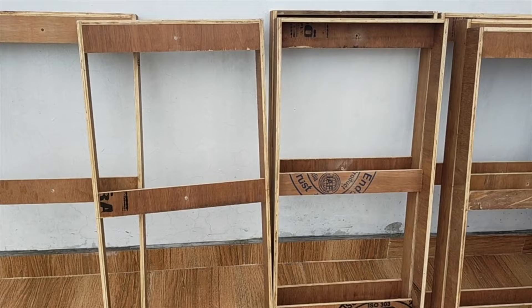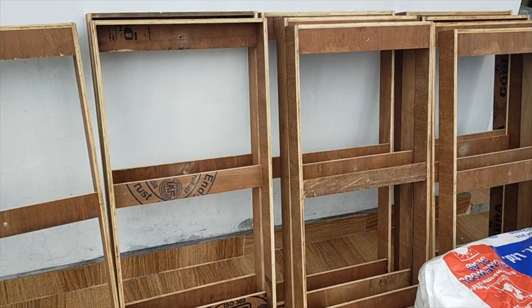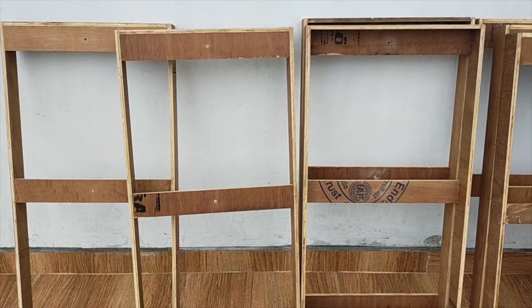These are my frames for the acoustic panels and this is the rock wool — I'll be stuffing the rock wool inside the frames. Let's see the process.